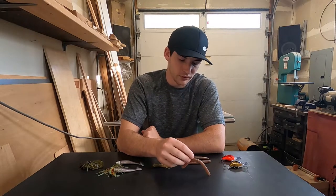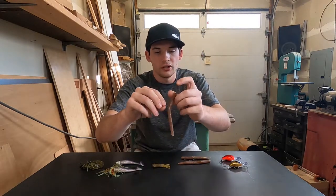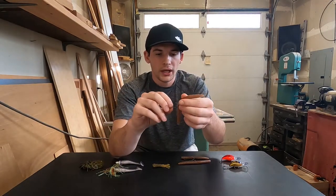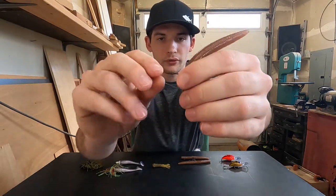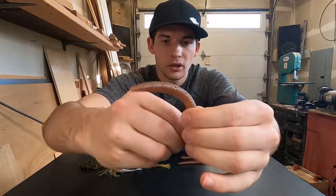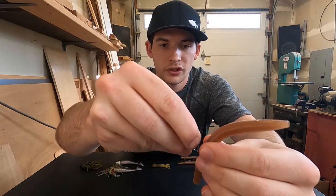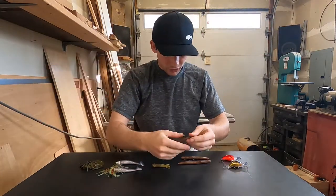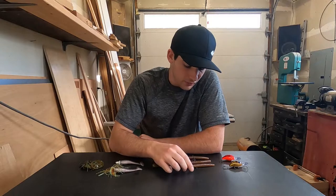The third way I rig my Senko is the Neko rig. You have a little nail weight in the bottom, and then you rig the hook not quite halfway, just a little under halfway up. I always rig mine with the hook facing up — I go in like you would for a Texas rig and then come back out. I feel that with the hook facing up I get a better hookup ratio and better hook sets in fish. Some people like to rig it facing down, but I prefer up.